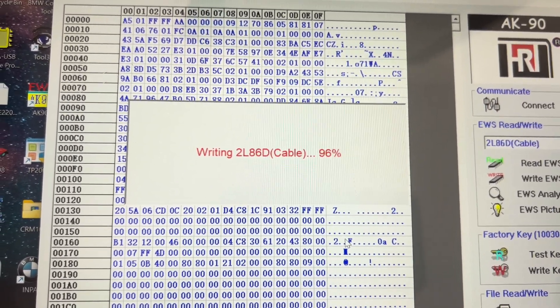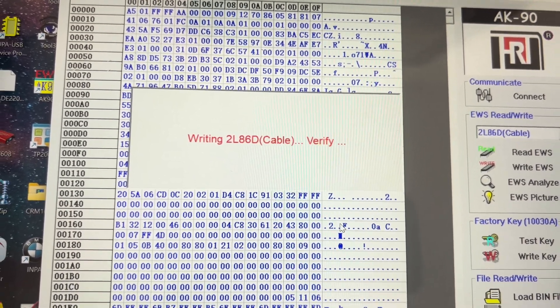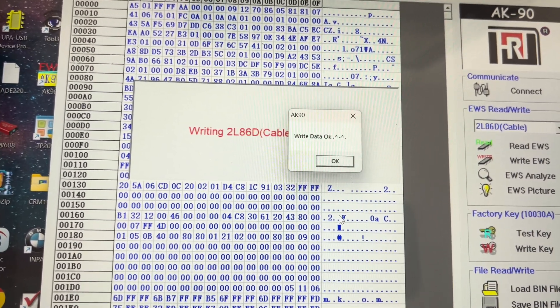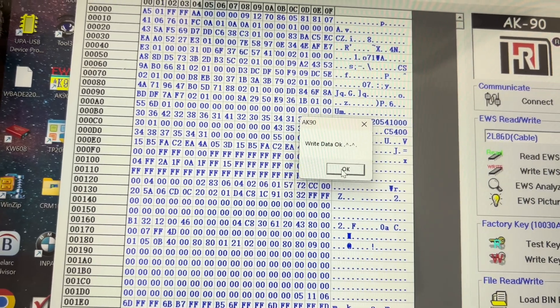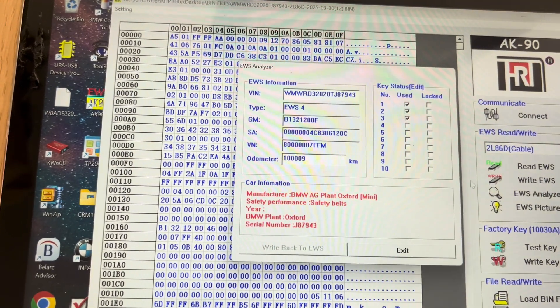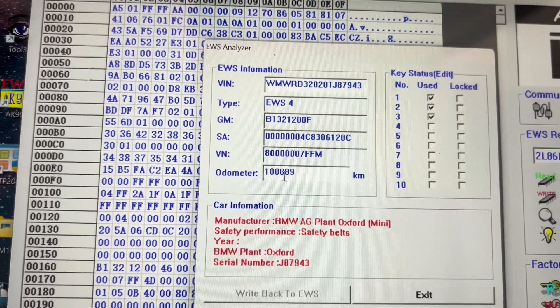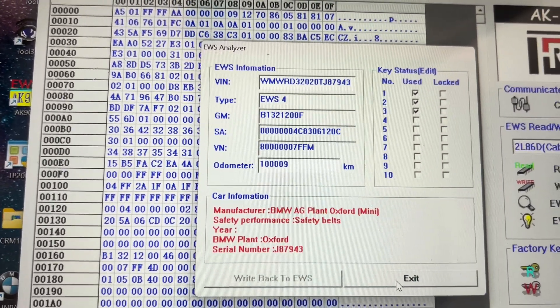Almost there. Right, and then it does the verification — so the data is okay. Now we do an EWS analyze and you can see that the odometer is exactly as we put it. So we exit.